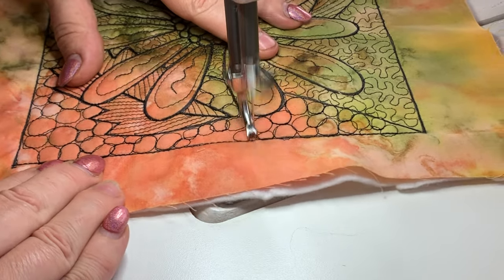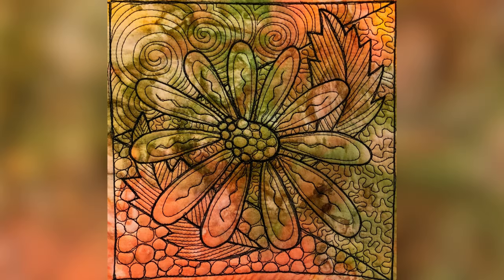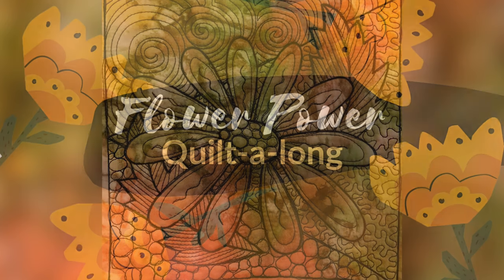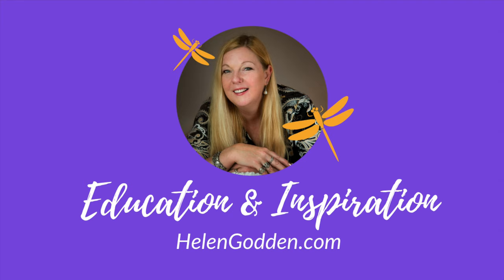And I think that brings us to the end of block number four — the Daisy. Thanks very much for joining me. I hope you enjoyed today's block and I'll see you here again in two days' time for our next block that we're going to share together. See you soon — education and inspiration from helengodden.com.